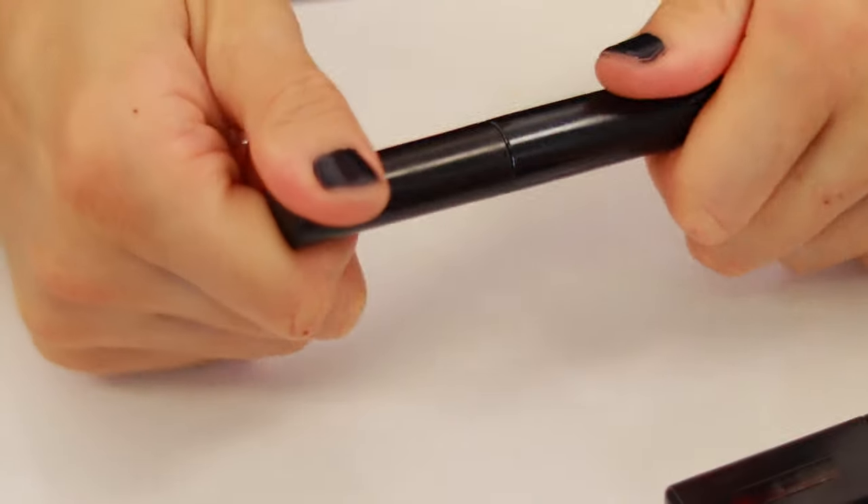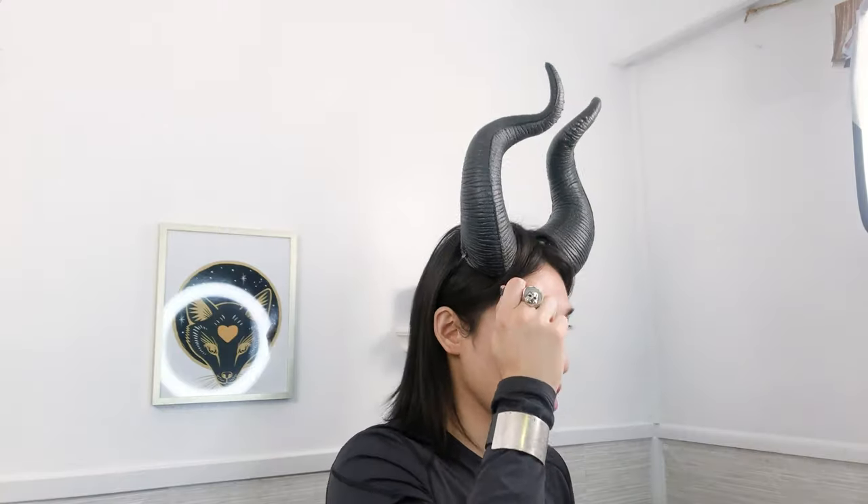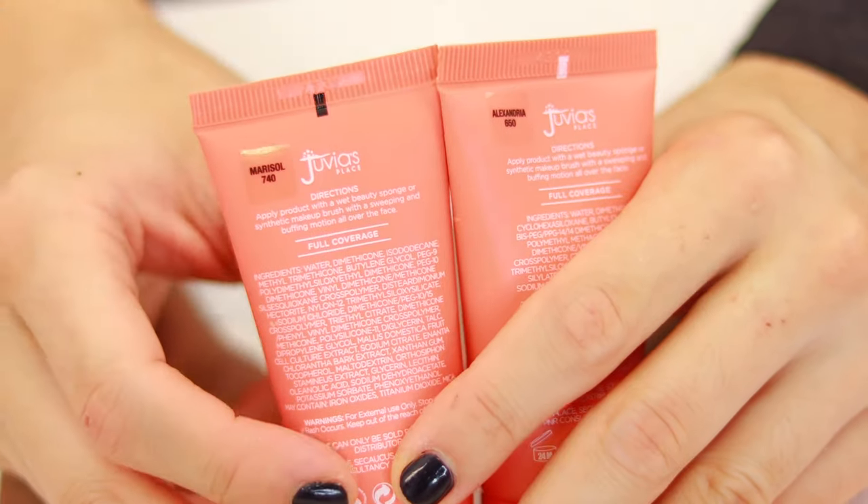This color is called Mel. Next thing we're going to do here is our brows. I really want to make sure for this look to get my brows really flat, really intact. It's a Surat Brow Pomade. We're going to put foundation over our brows.